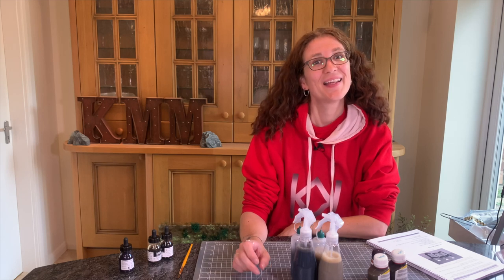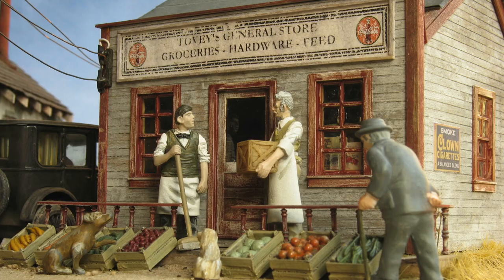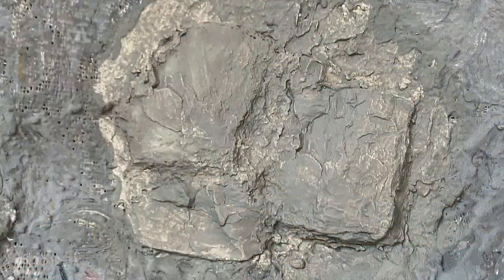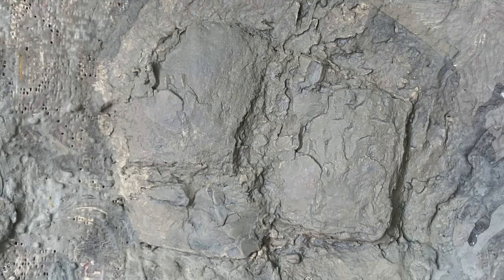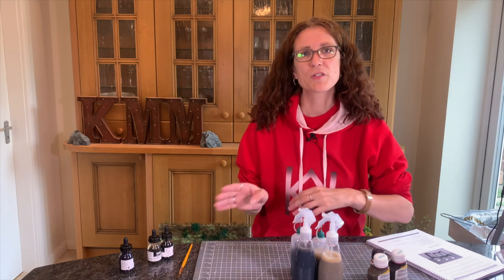Hi, my name's Cathy Millett and this week it's five-minute washes in the Scenery course. The thing I use most after paint when colouring an object is a wash. You can use them to stain buildings, tone down buildings — this one was just too bright — and for rock faces, adding a wash brings out all the cracks and definition.